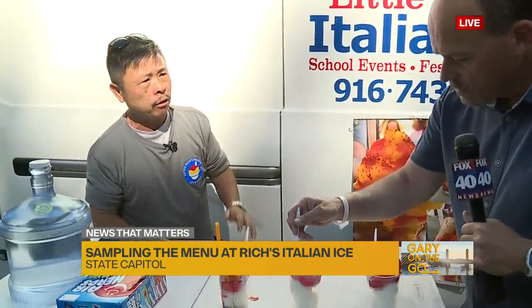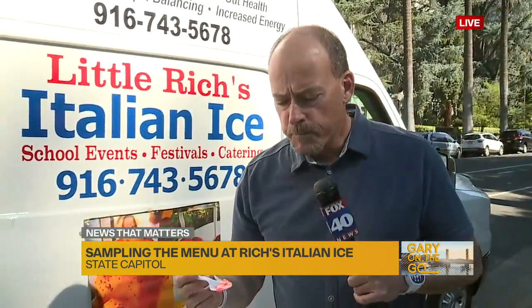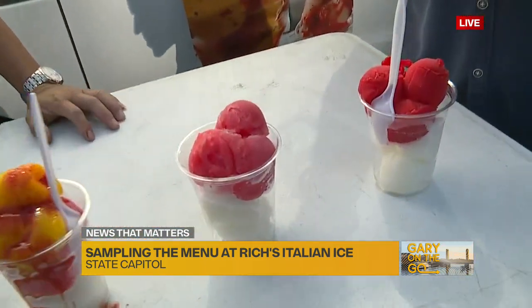Where are you going to be tomorrow? Tomorrow we're going to be on Broadway — it's going to be over at a dispensary called the Main Stage, out in front. This really is good — this is delicious!